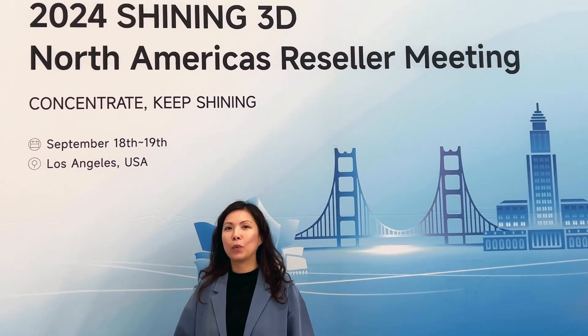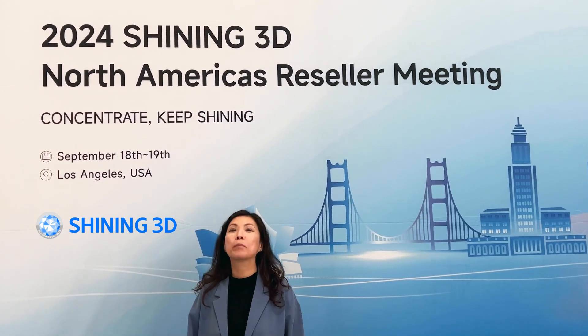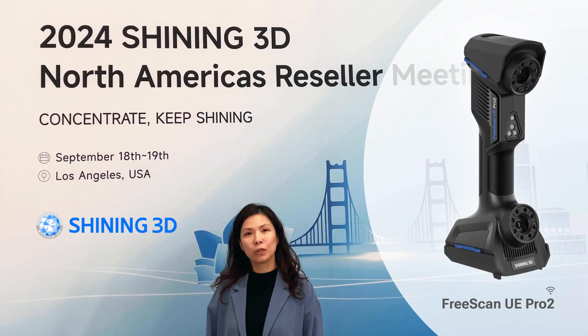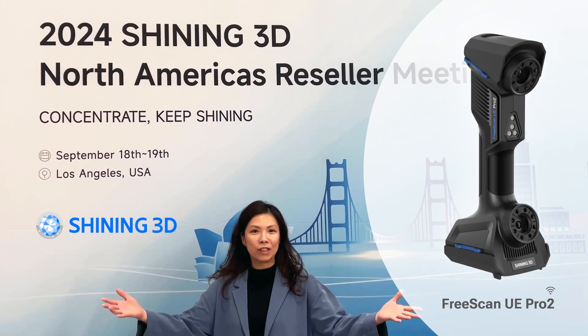Hi guys, this is Pat with 3D Wonders. Today I'm here with Shining 3D. We have a reseller meeting and I'm going to introduce you to the latest FreeScan UE Pro 2 and show you all the features. Let's start!